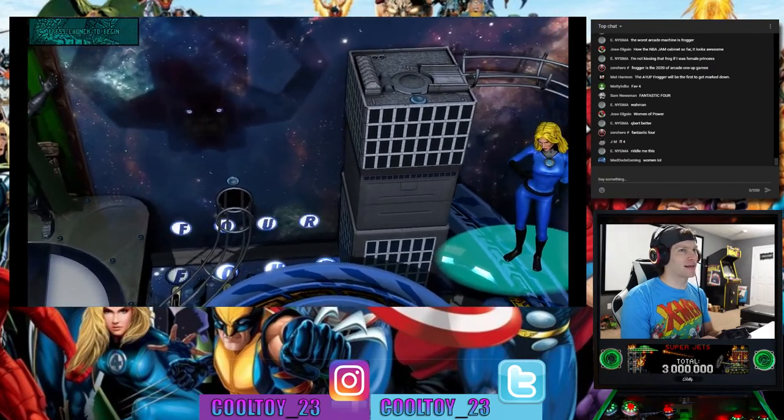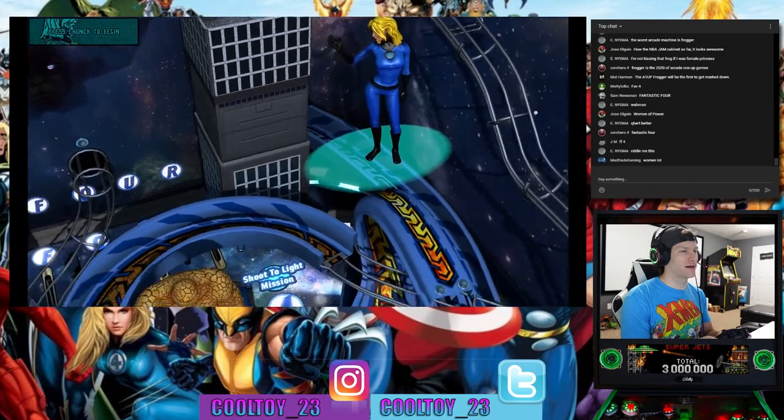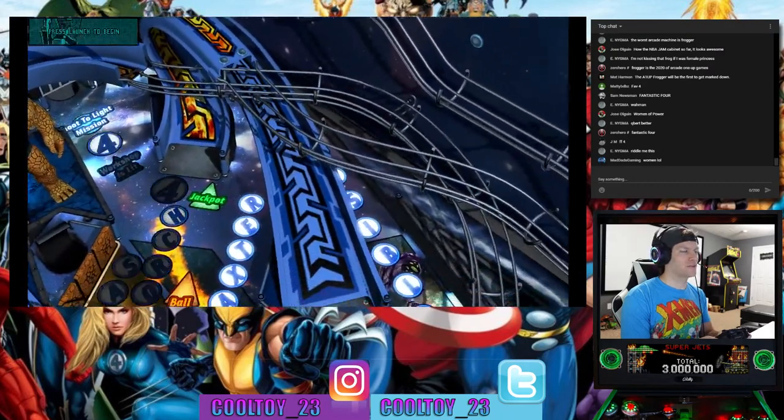Especially that last Fantastic Four movie — that one was just so bad.